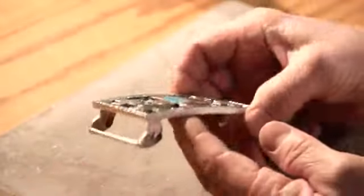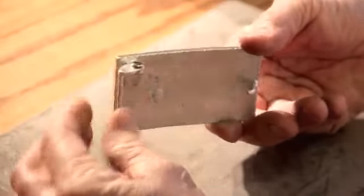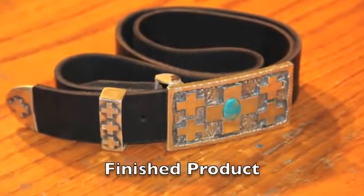From wax to silver — an old-school southwestern style buckle with silver and turquoise.